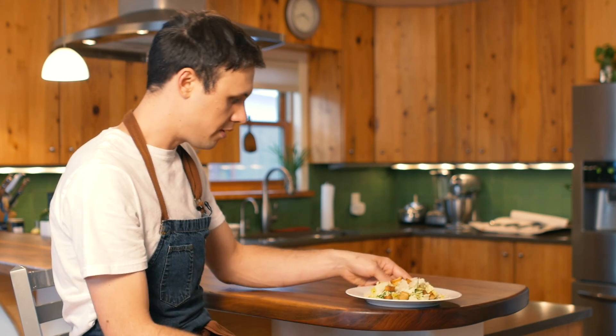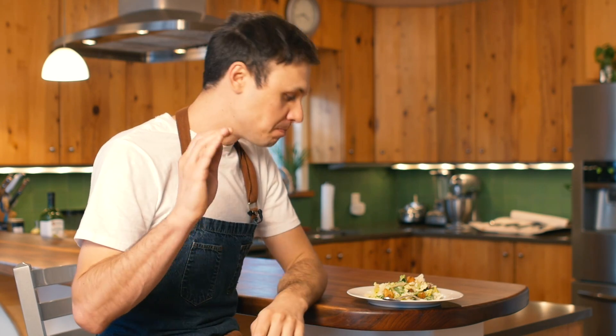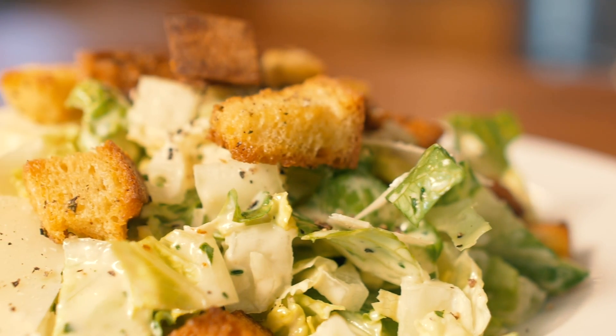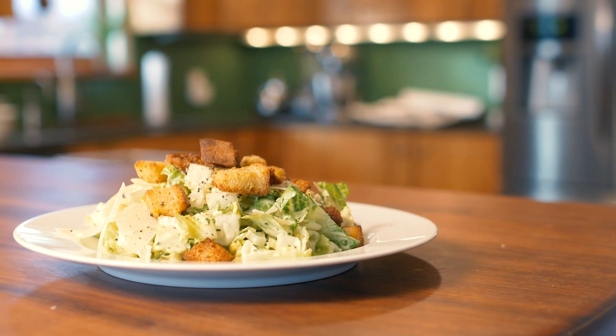Well, it looks beautiful. Let's give it a taste. The Caesar salad is perfect — not to pat my own back, but try this recipe. It's bright, it's citrusy, the pepper, the croutons, the parmesan, the textures — everything works. Please try it for yourself. If you liked the video, give me a big thumbs up, hit that subscribe button below, and we'll see you next week.